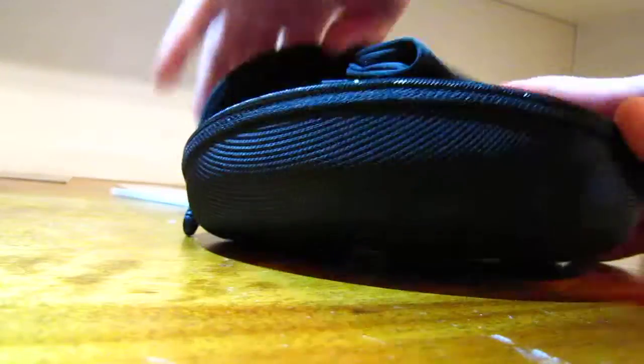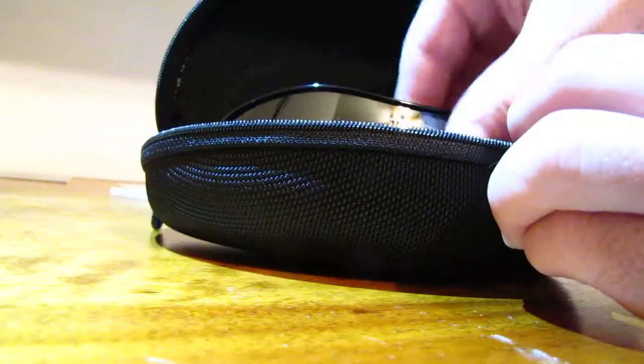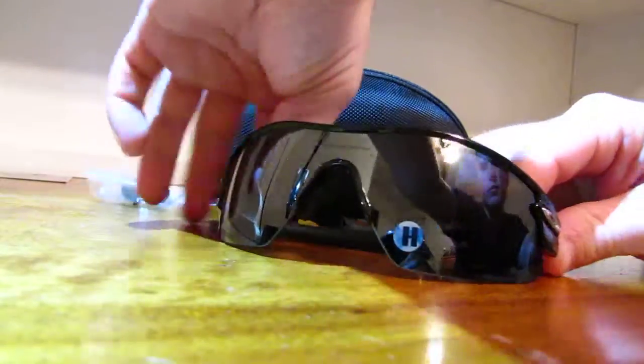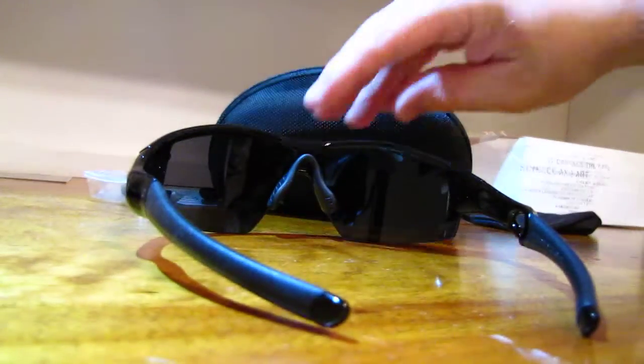And here they are. Really nice, I like them. Medium size lens. Extra nose piece. And there you go — Radar Pitches.